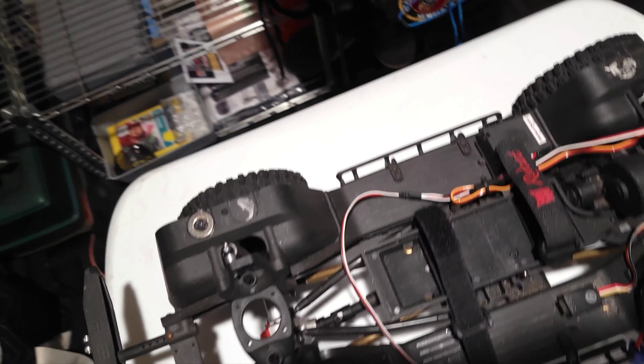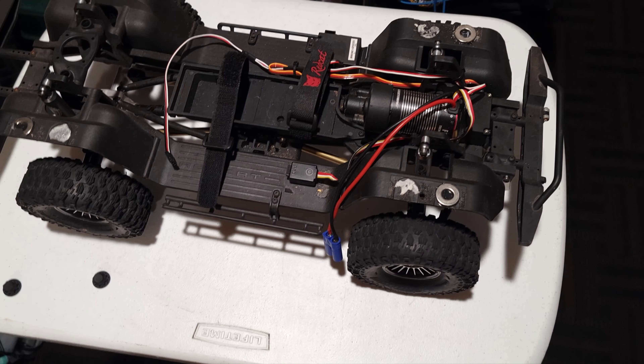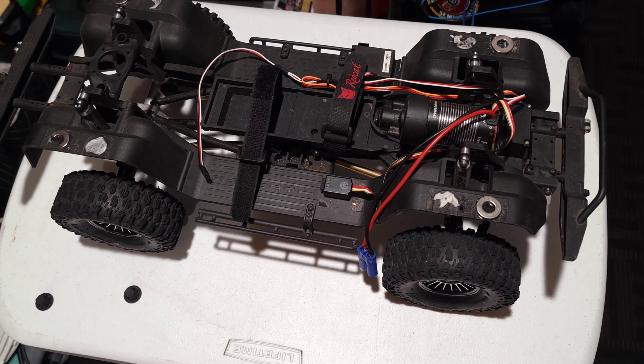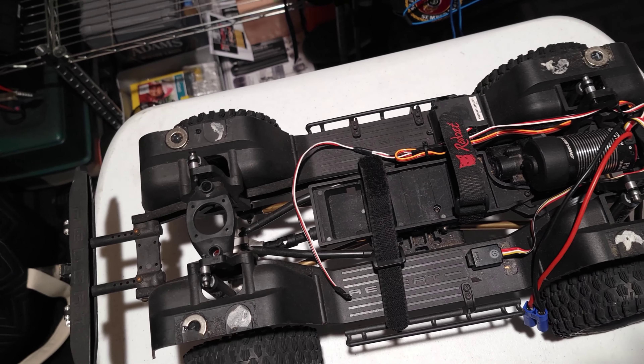I did notice when I switched the batteries out, it started to get a little corrosion on one of the battery terminals under there. So when it's done, I'll probably switch it over to the DX5C, the Spectrum.